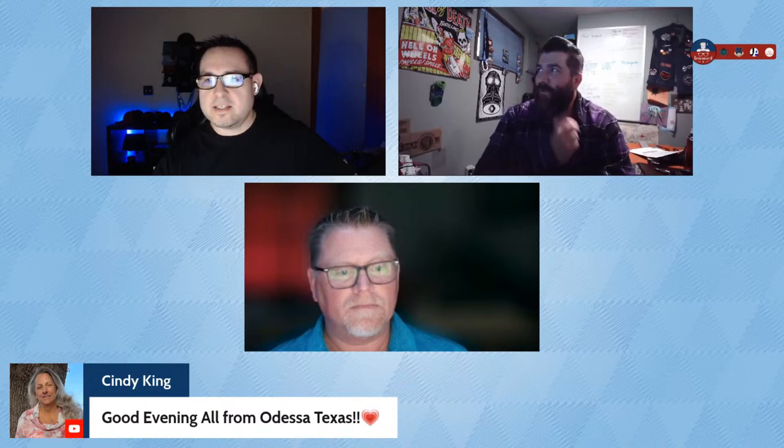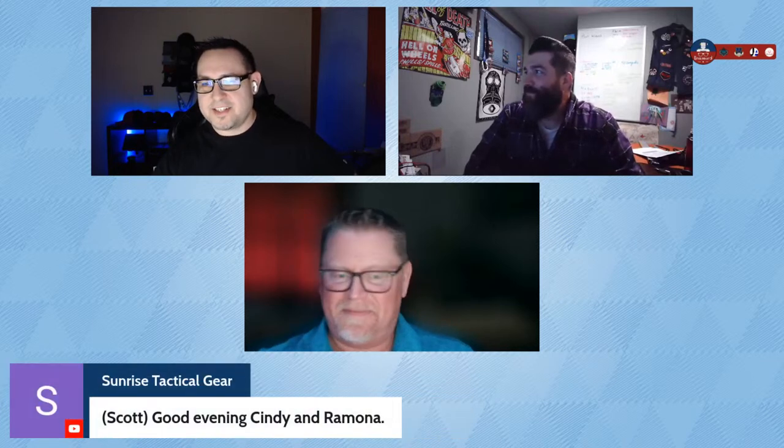We've got Cindy King, Ramona from Cold Illinois, Scott checking in from Sunrise Tactical Greer, Letty, and Jesse all joining us tonight.